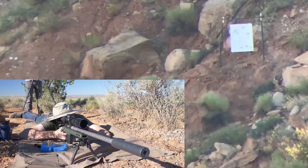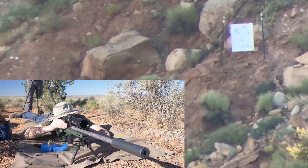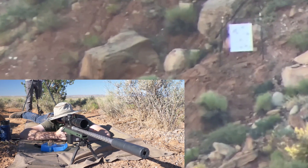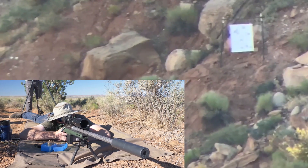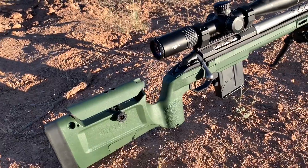One great thing about reducing powder charge is it also decreases recoil. Any reduction in recoil is a competitive edge. Being able to spot impacts or watch your own trace fly while maintaining a more stable position is a major plus for the Dasher Norma cartridge.